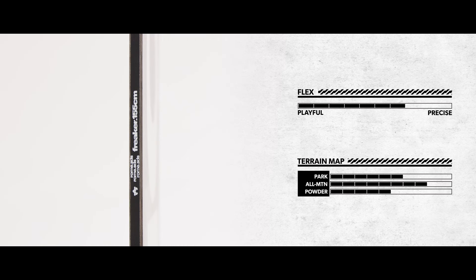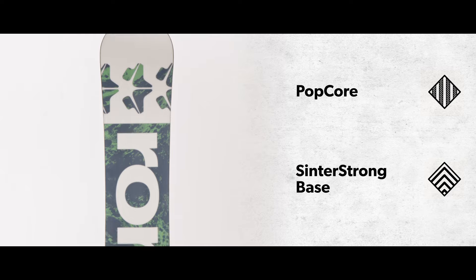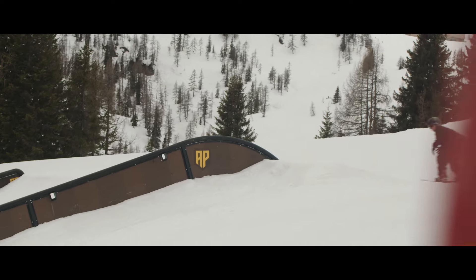The Freaker is René-Cangas' board of choice for freestyle freakery. Whether in the streets, the X Games, or even in the backcountry, the Freaker tweaks and jibs with ease.